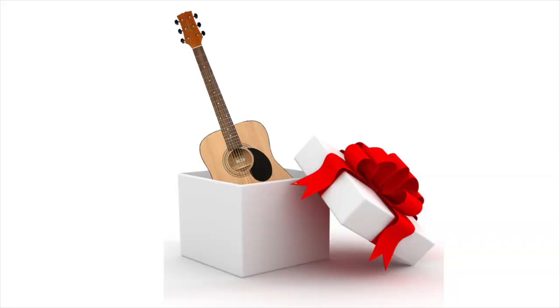Hello! Welcome everybody! I'm Scott and today I'm going to give you my top five tips on how to wrap a guitar. Not that kind of wrapping — this kind.